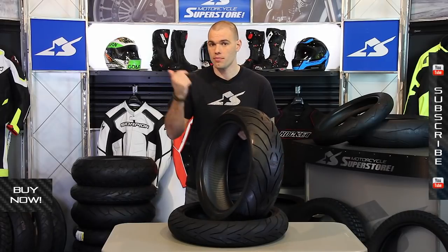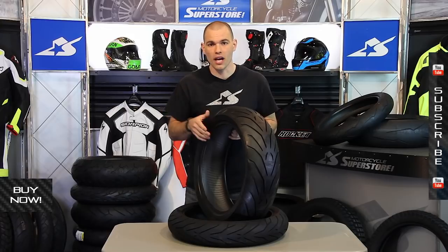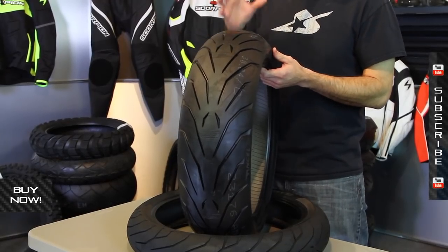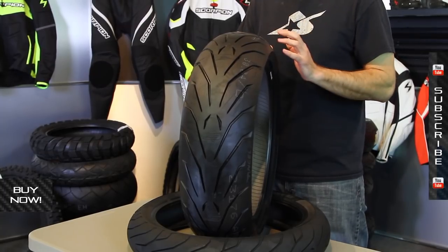For instance, you could use it on a BMW 1000 RR, 600cc sport bikes, naked bikes, whatever. It is a sport touring tire that's designed to work across all spectrums in terms of wet and dry performance.